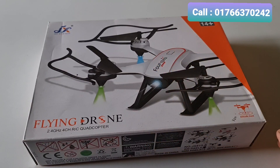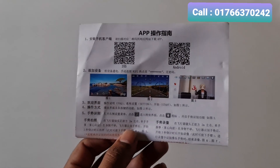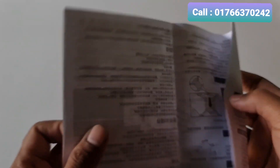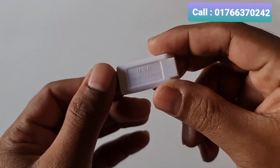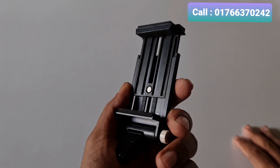First, we will unbox the drone. I am going to click on the QR code scanner — a scanner that I am going to use to scan the software on the Android side. I am also going to scan the manual book and the USB charger. I am going to scan the 3.7V charger.